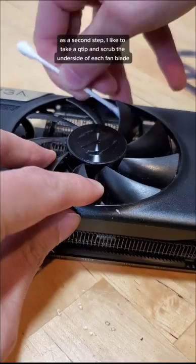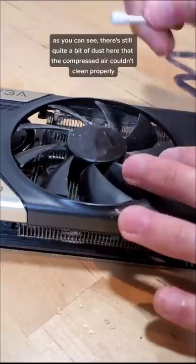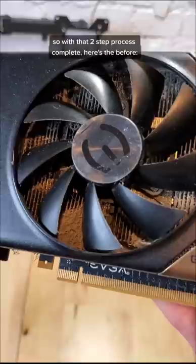As a second step, I like to take a Q-tip and scrub the underside of each fan blade. As you can see, there's still quite a bit of dust here that the compressed air couldn't clean properly. So with that two-step process complete, here's the before, and here's the after. It's not perfect, but it is much cleaner.